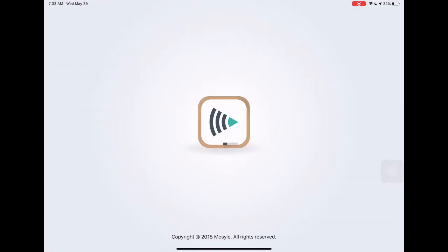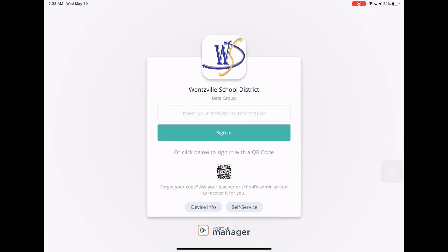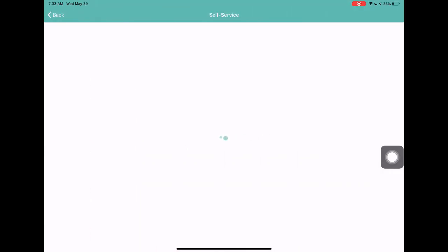I'm going to open it. The very first thing I want to point out is this first screen that appears — it says 'Insert your activation information,' and it looks very much like you need to sign into the iPad. You don't; that activation information is for us in tech. What you do want to look at is right here: this self-service button.